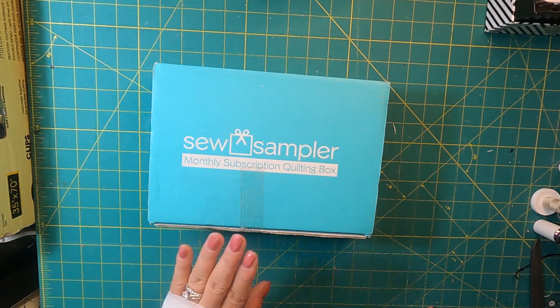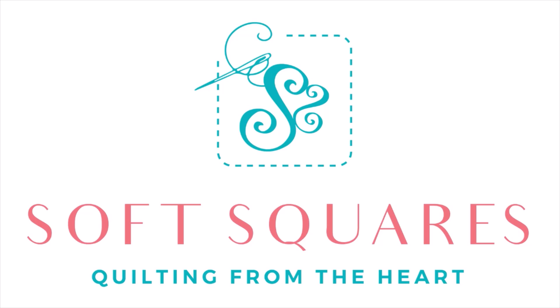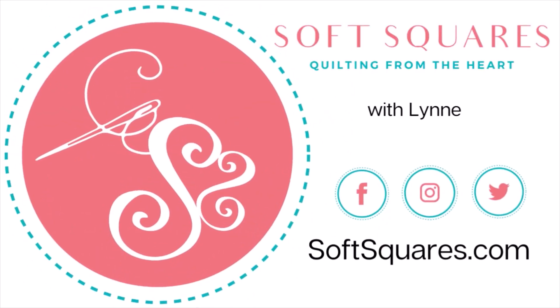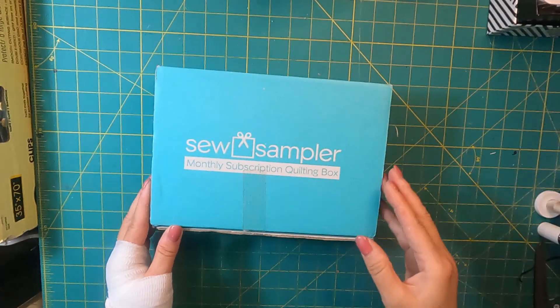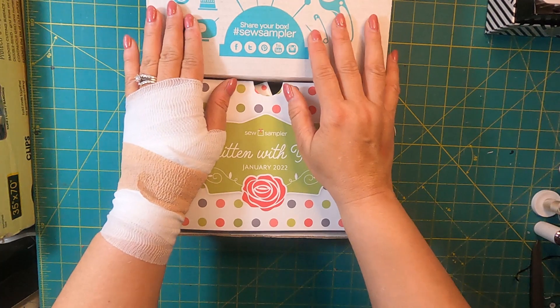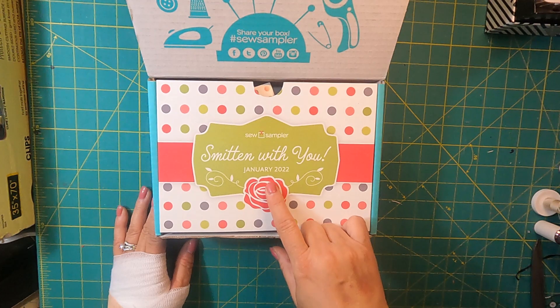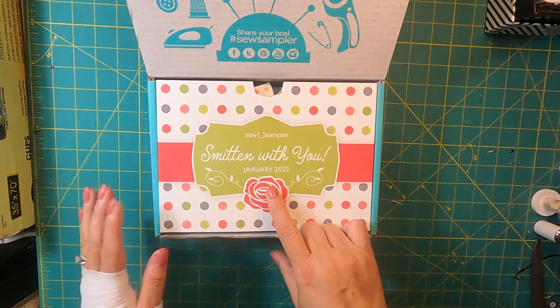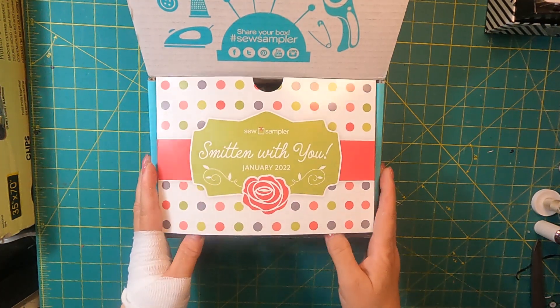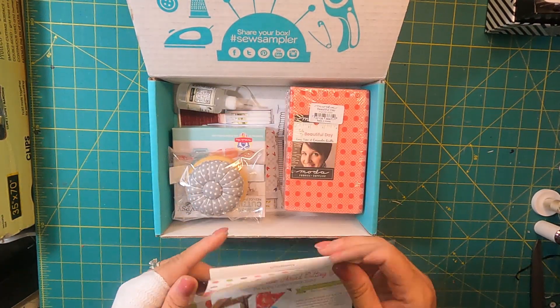Hi, it's Lynn with SoftSquares. I just got my Sew Sampler box for January, let's open it up. Okay, it is Pi Day, 3/14/22. Here's our January Sew Sampler from the Fat Quarter Shop and it's called Smitten with You. I'm excited already.